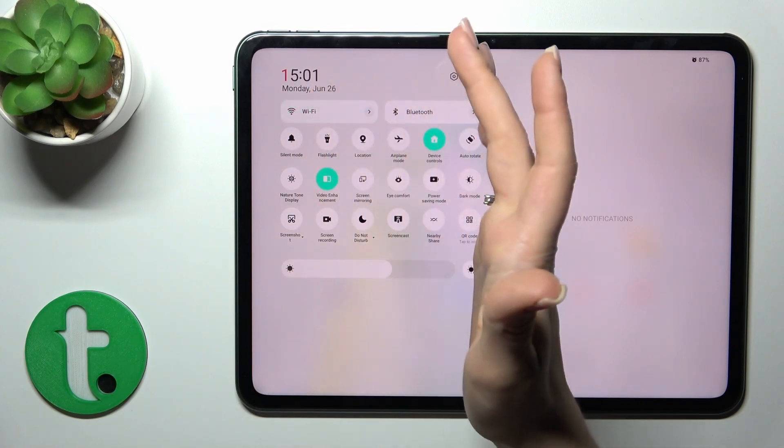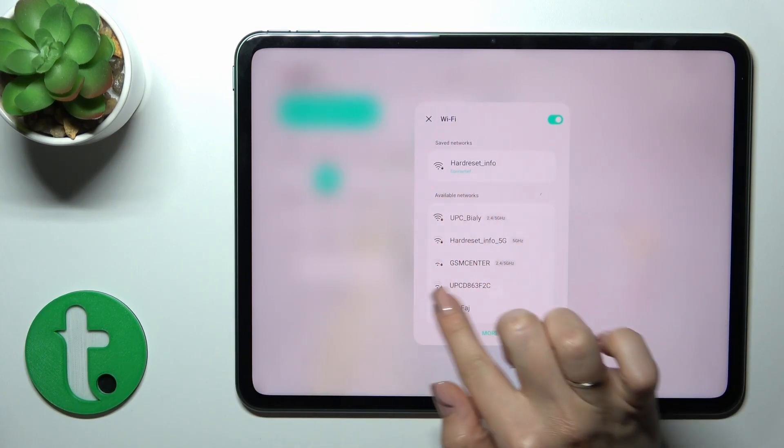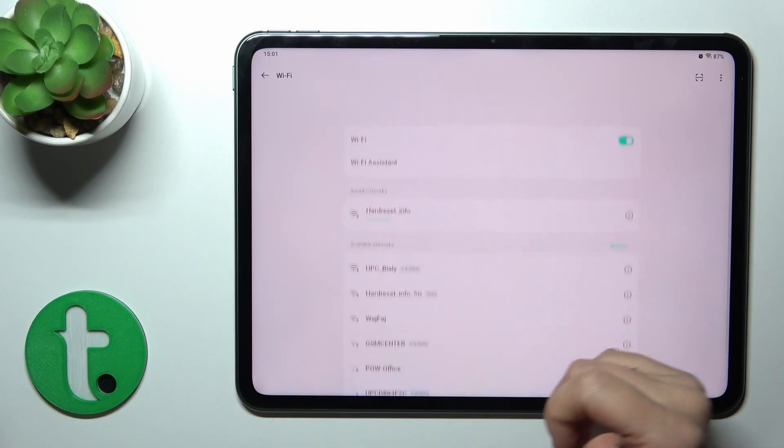Click on that icon to activate Wi-Fi or to turn it on. To launch Wi-Fi settings, hold it for a while and you'll see all of the available networks. Just tap 'more' to launch the full Wi-Fi settings.